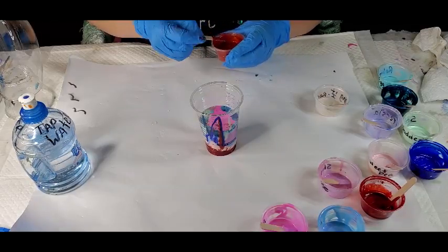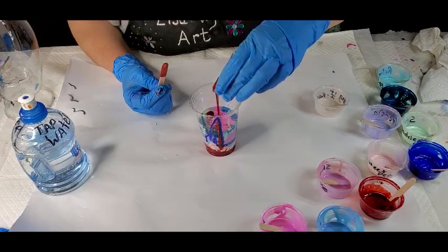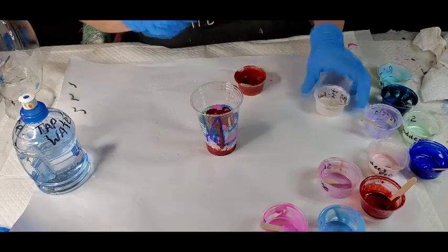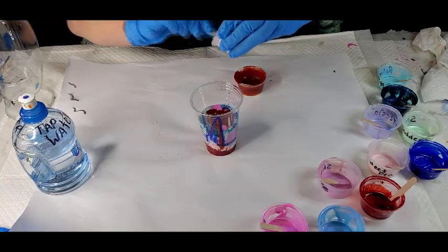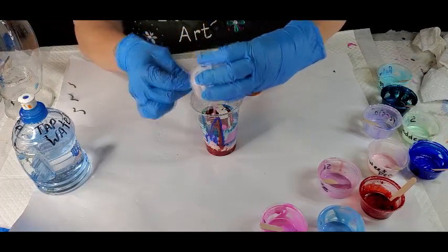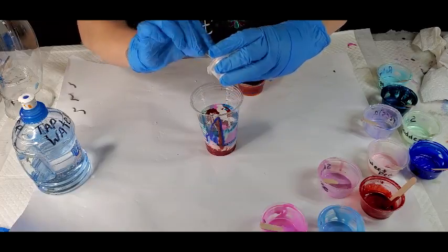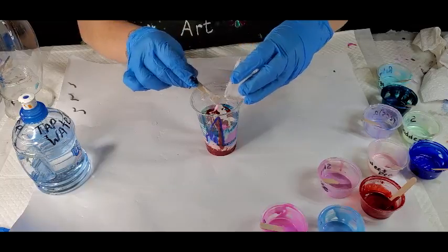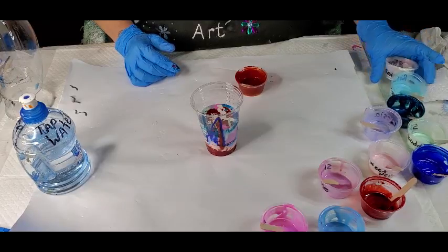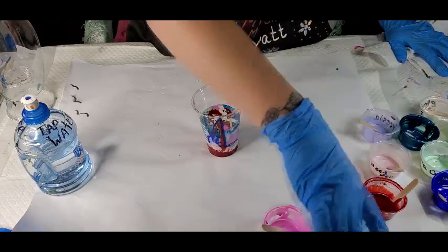Hey guys, this vase is either going to be amazing or it's going to be the most expensive mud vase ever, right? This is spiced pumpkin. I should have put some of this throughout. So I'm not going to put it all in there because it's really overwhelming — although I could put it all in there. And that was the rest of the Bling It.